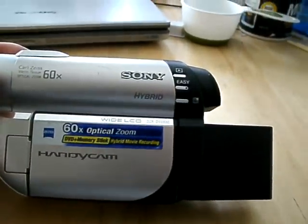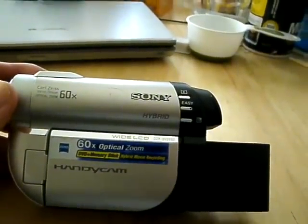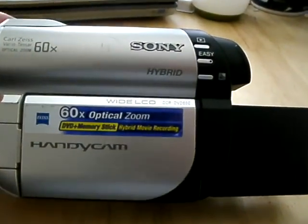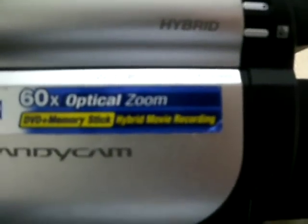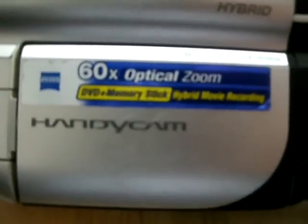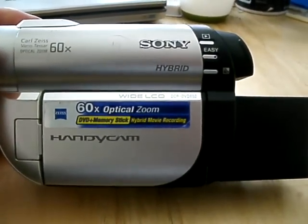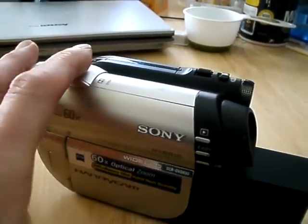Hey everyone, welcome back to Kitchen Table Doctor. Today we're looking at the Sony Handycam DCR-DV650, and this is a hybrid cam that operates both on a DVD recorder as well as a memory stick.